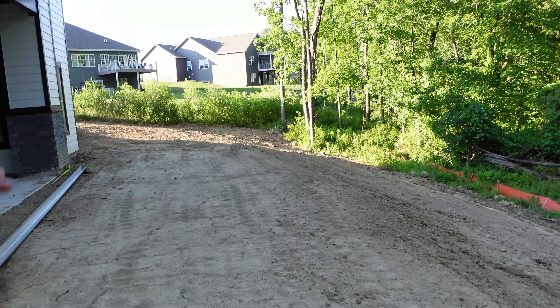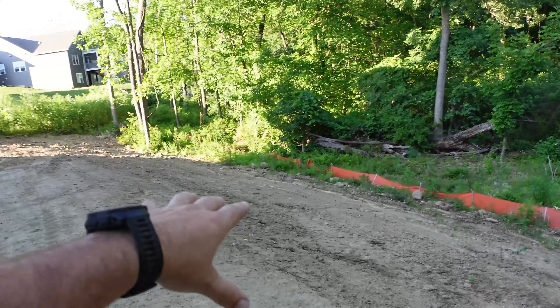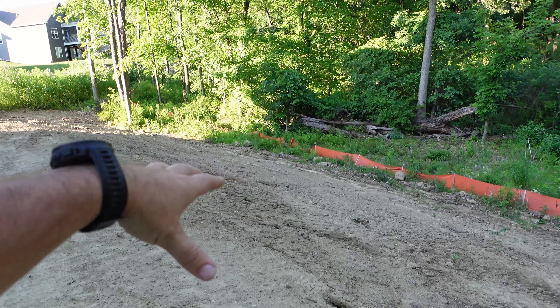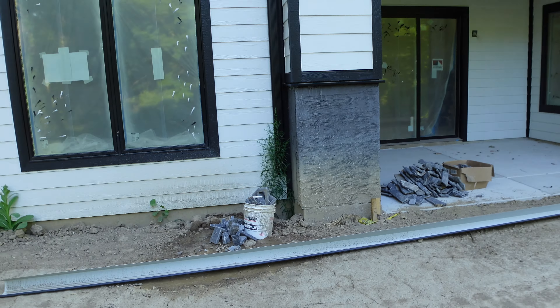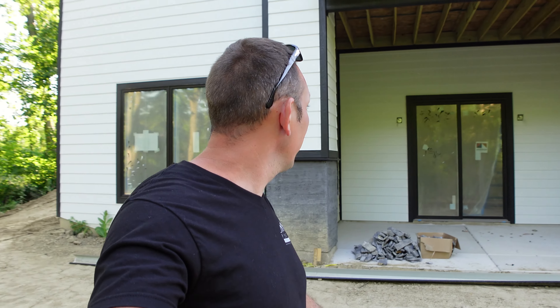When we graded we kind of created this flat spot so you can have an actual area to use your yard instead of it being a whole slope. The homeowner is talking about cutting in a recessed seating area with a fire pit after the fact — I think that'd be super cool. We've still got to do the stone for that. Landscaping is supposed to start in two days, so hopefully the stone guys get done back here before the landscapers arrive.